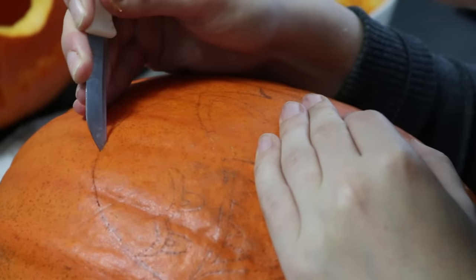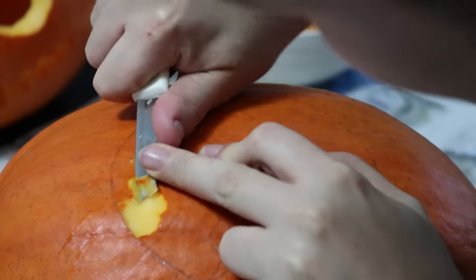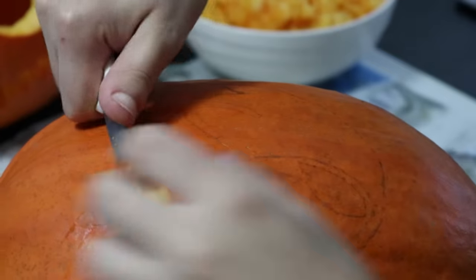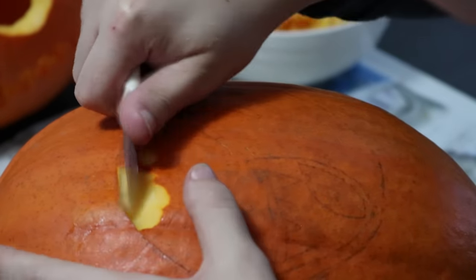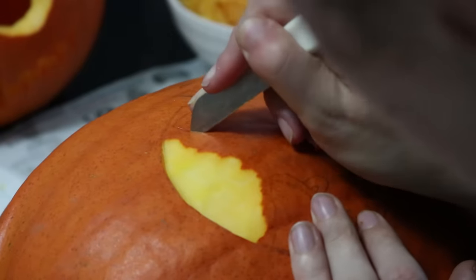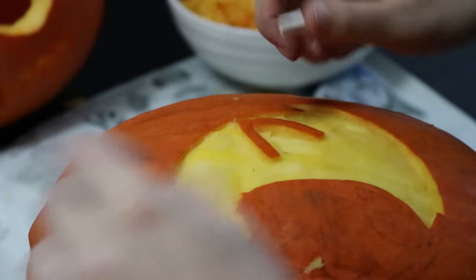Start carving with the sections that will only be peeled. Trace the outline with the knife and then start cutting away the top layer towards the cut — this will give you nice clean edges. The deeper you cut, the more light will shine through. Try to keep an even depth to get a similar color throughout, or play with varying depths to get a gradient effect.